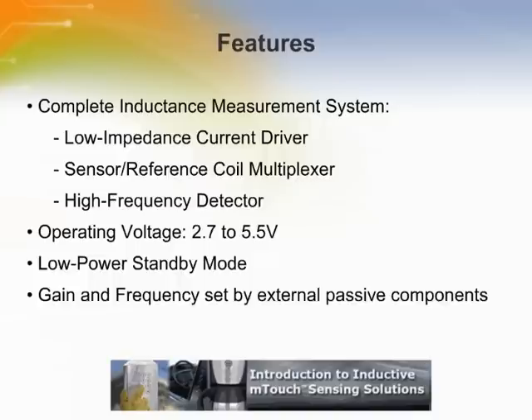The MCP2036 Inductive Sensor Analog Front End, or AFE, combines all the necessary analog functions for a complete inductance measurement system. The analog front end works with almost any 8, 16, or 32-bit PIC microcontroller, DSPIC, or DSC, making it easier and more cost-effective for designers to enhance user interfaces with inductive touch sensing technology.